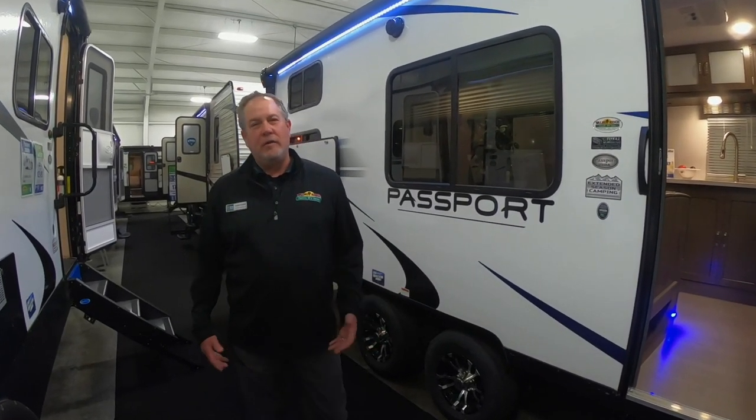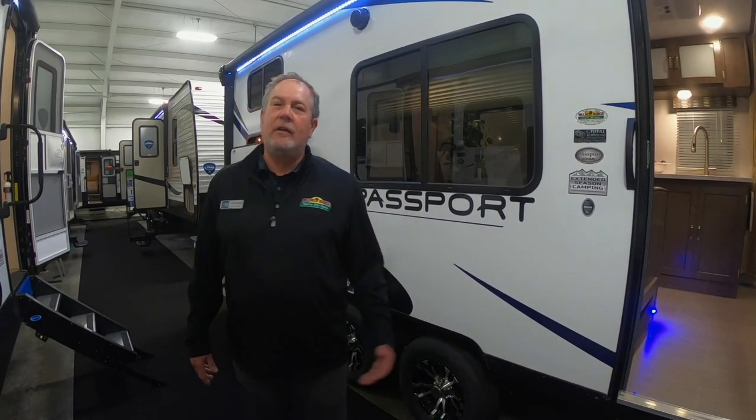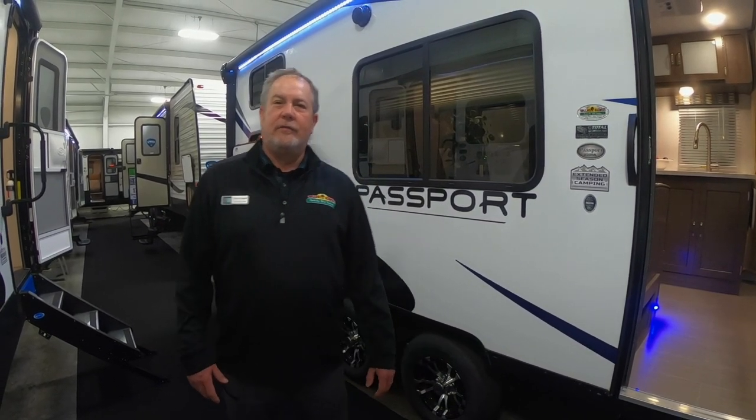Hey, it's Chris here with a Feature Friday. We're going to do things a little bit different. This Feature Friday we're going to show you three of our smallest lightest bunk houses. I'm here in front of the Passport 239ML, one of my favorite units for a lightweight unit.